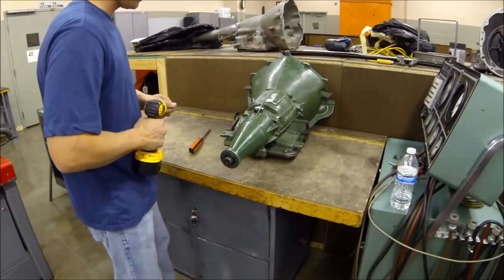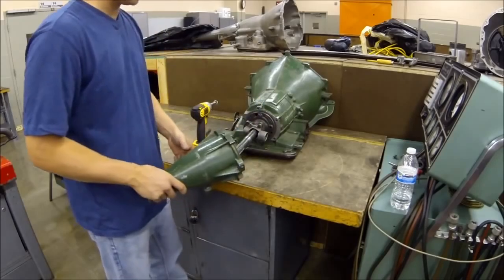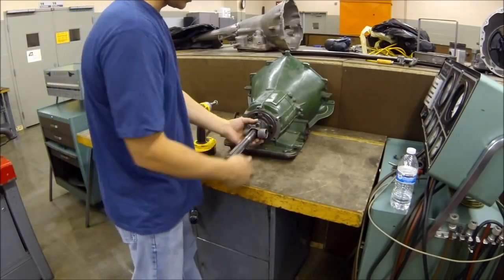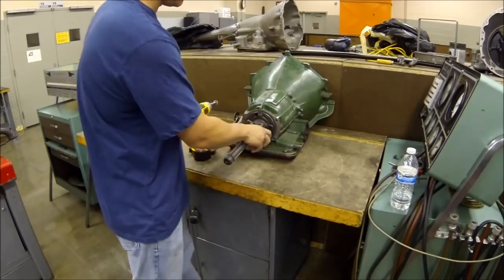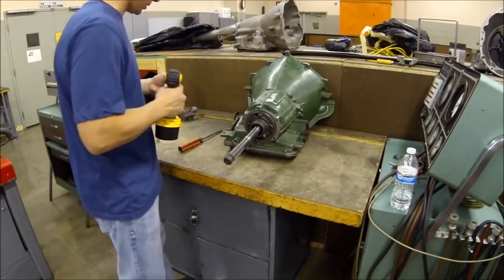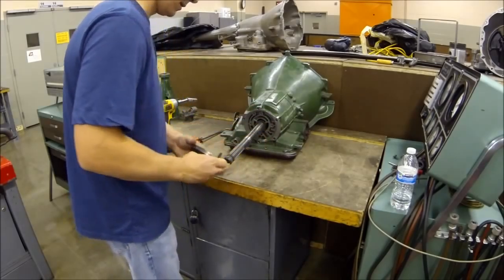We're going to start by removing the tail housing. You're going to notice that I don't have very many bolts in this — like I said, it's just a demonstration model. So here's your tail housing. Now you have your governor down here, and there's a pin that goes through the governor that you have to remove. This one's actually missing the plug, so you pull your governor off. And then here's your rear oil pump — switch sockets to get on the rear oil pump, and then that'll pull apart.